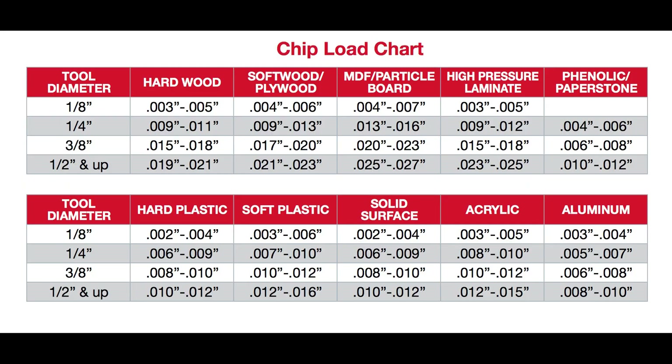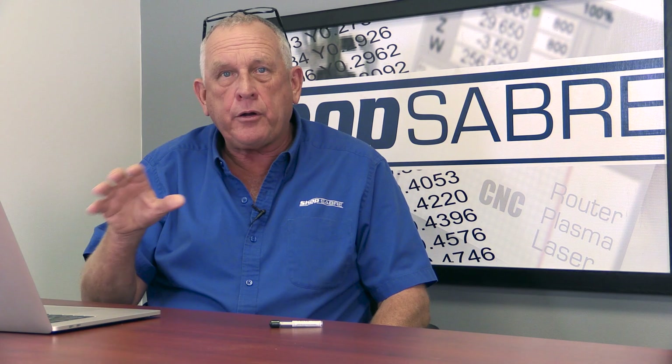Chip load is basically how thick the chip is that forms as the cutter goes through. The faster you go, the thicker the chip; the slower, the thinner. We consult the manufacturer's chart, which tells us that with a quarter-inch bit cutting aluminum, we want a chip load of about five to seven thousandths. For our purposes, we'll target six thousandths.